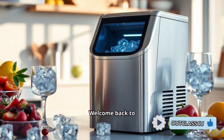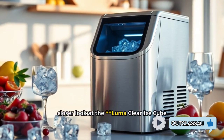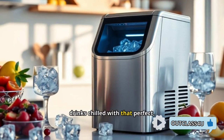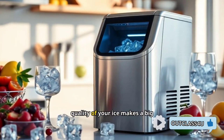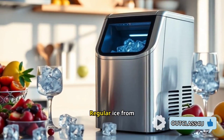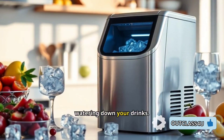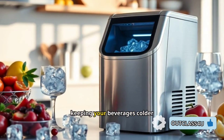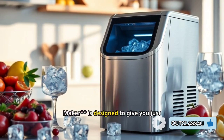Hey everyone, welcome back to the channel. Today we're taking a closer look at the Luma Clear Ice Cube Maker machine — an absolute must-have if you love your drinks chilled with that perfect restaurant-quality clear ice. You might not think the quality of your ice makes a big difference, but trust me, it does. Regular ice from standard freezers tends to be cloudy and melts quickly, watering down your drinks. On the other hand, clear ice melts more slowly, keeping your beverages colder for longer without diluting the flavor, and the Luma Clear Ice Maker is designed to give you just that.